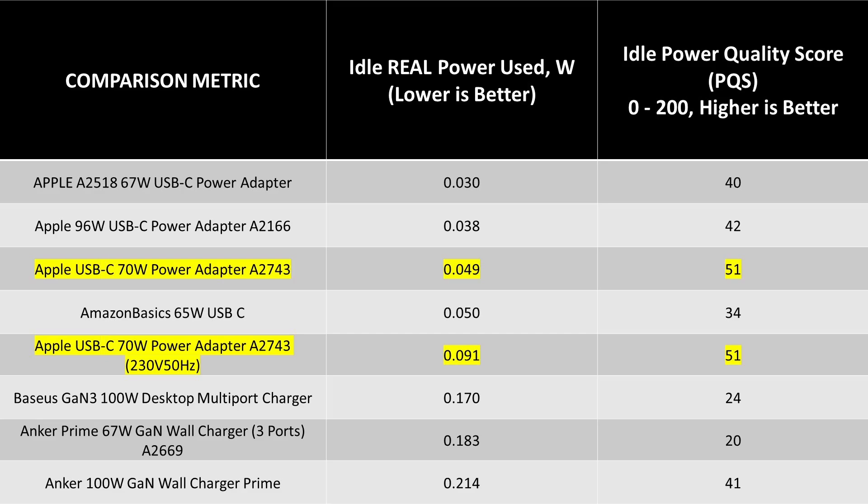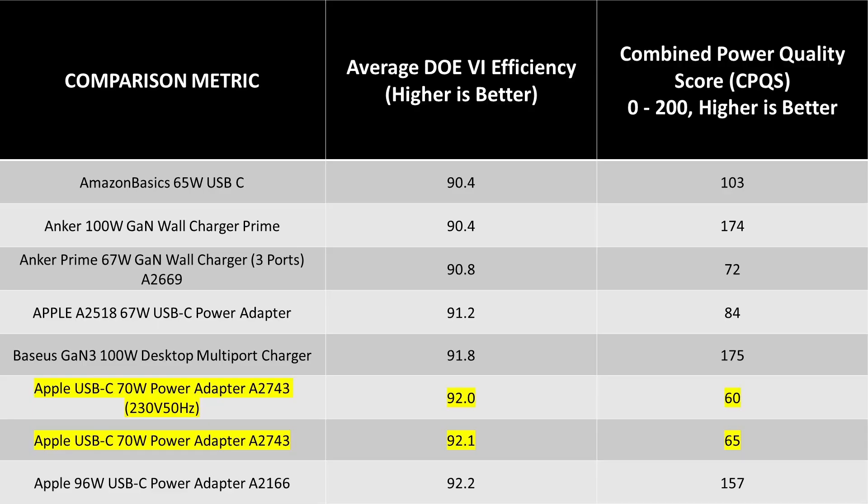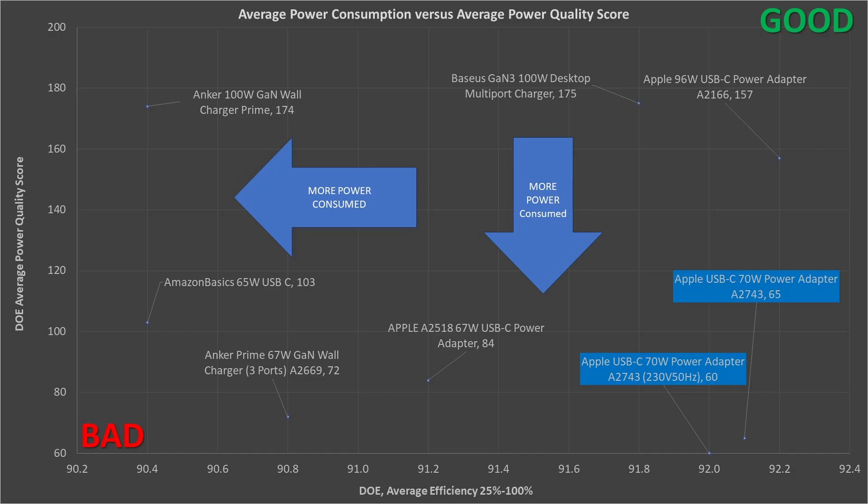Let's compare these adapters. They are really great for idle performance, so in the grand scheme they look good here — we're talking less than one-tenth of a watt, essentially negligible power consumption. The wiring in your house can consume this much power, and if you leave your microwave plugged in it's probably equal to 10 or 15 times more than one of these adapters. In terms of average performance, looking at the DOE6 efficiency — that means 25 to 100% load efficiency — it is good. It gained nearly 1% efficiency over the older 67-watt power adapter, which is actually very impressive.